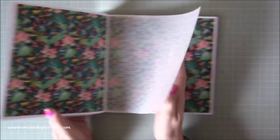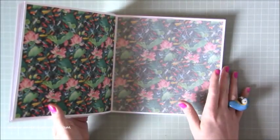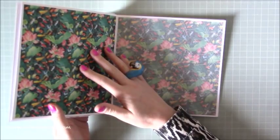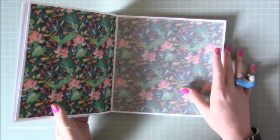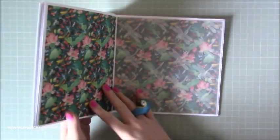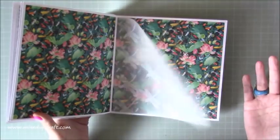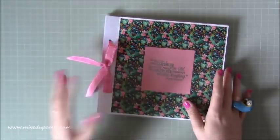So this album basically has these matted pages with this print on it. You may have multiple prints the same, so it'd be great for that. You don't have to put print on the pages — you can keep them plain and then obviously add your colour and print with whatever you're using to scrapbook or for photos. Lots and lots of paper used for this one, but if you've got lots of old papers, you can really mash up the prints and the colours.